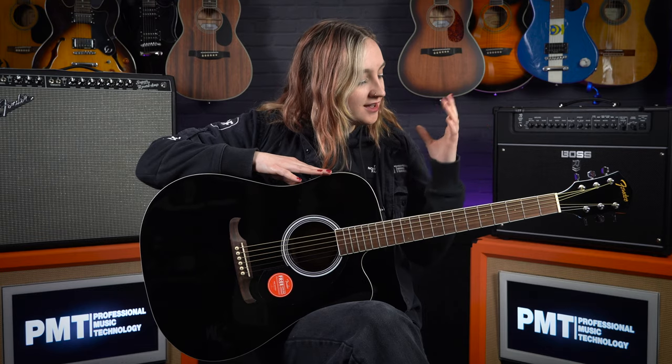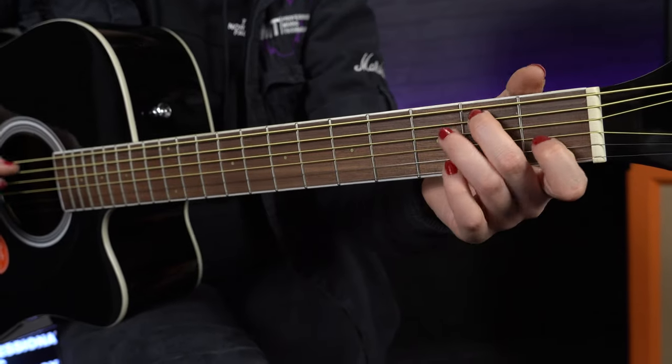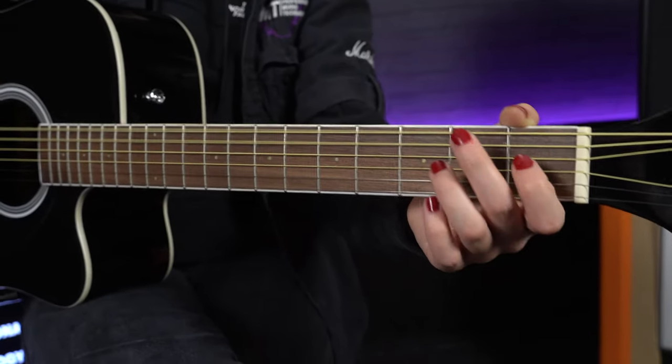As well as the binding that runs around the body and up the neck of the guitar. Now this neck, much like most Fender necks, is a super comfortable feeling NATO neck with a walnut fretboard. So overall this is a very versatile guitar suitable for a range of different musical styles.